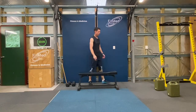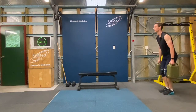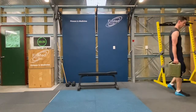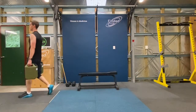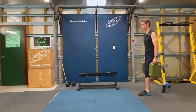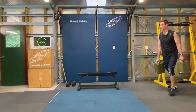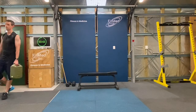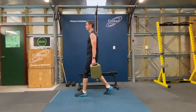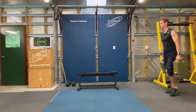And 21, good. Alright, catch your breath, let's get ready for our farmer's carries. Stay nice and tall, strong chest as we do these. Alright, over halfway. Almost there.